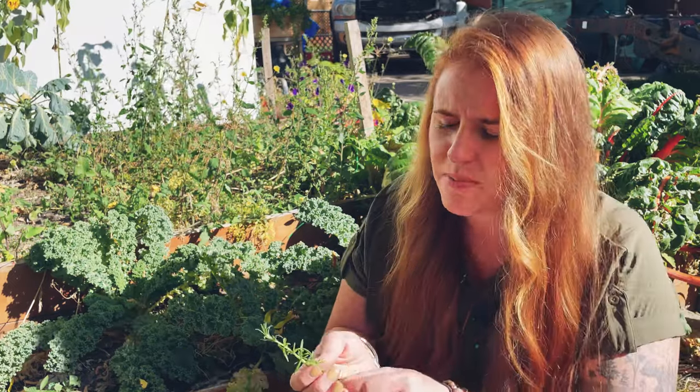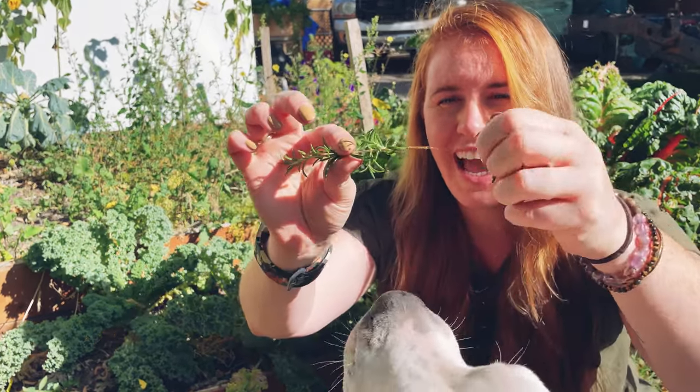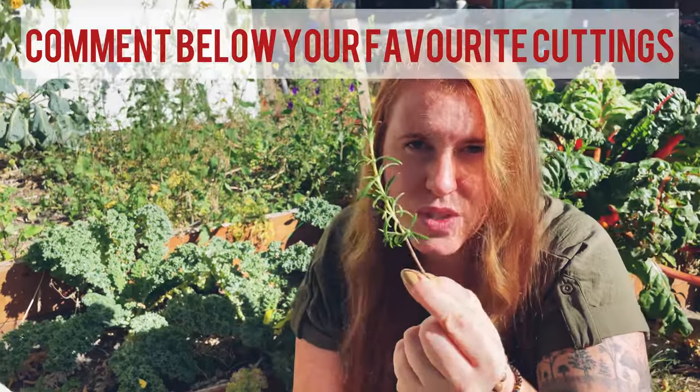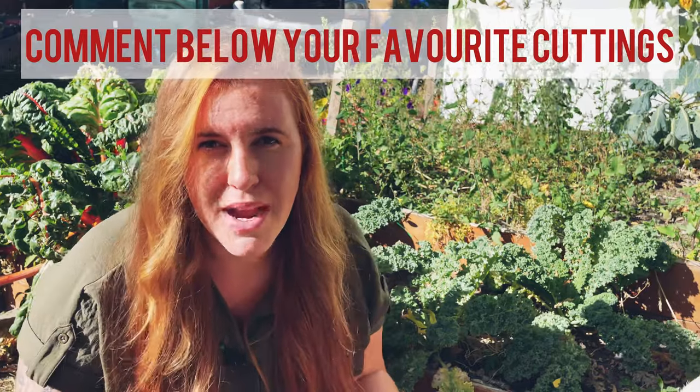Starting these from seed indoors is probably your better bet. There are plants that break the barriers with this — for example, a lot of herbs such as basil, rosemary like this one here, or mint. The best way to tell whether a plant can have a cutting taken from it is if it has a main stem, and on that main stem it has nodes. What you want to do is take a cutting, remove the leaves from it, and leave just the bare nodes exposed. Those bare nodes are where our roots are going to come from.